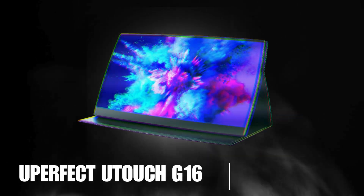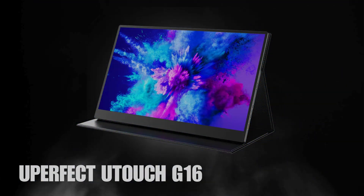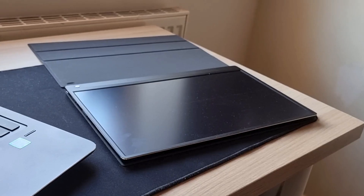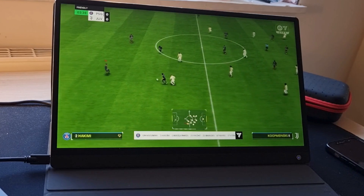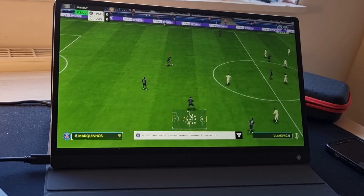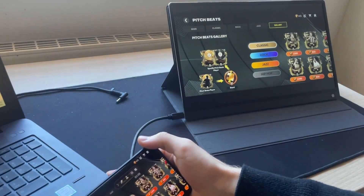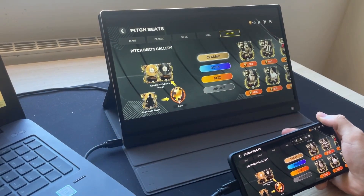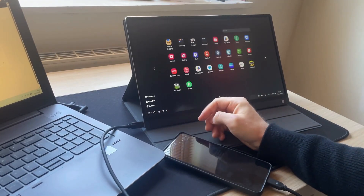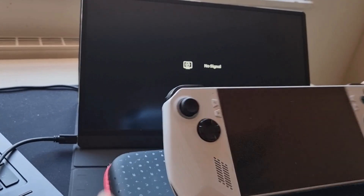Next on the list is the U-Perfect U-Touch G16 portable monitor. While this one doesn't attach directly to your laptop, you can use it at the side of your laptop or anywhere by itself. It's a 15.6-inch full HD IPS display with a 120Hz refresh rate, and you can also get it in 144Hz. Links are on my website. What makes this one different is it includes a 10,800 milliamp-hour battery and it's also a touchscreen — a 10-point capacitive touchscreen — which really helps when connecting things like your console or phone to it.